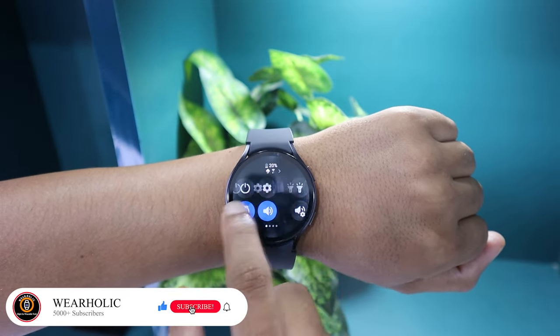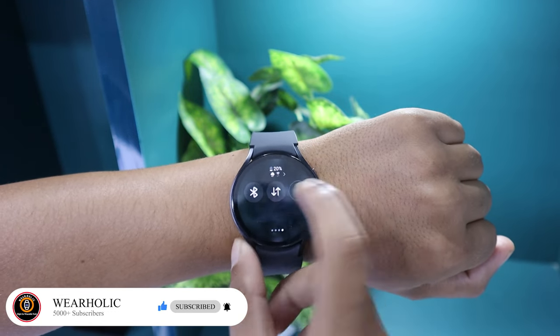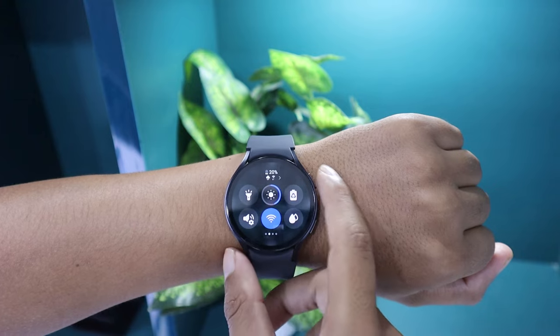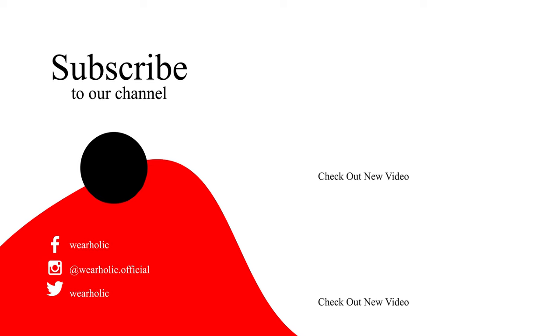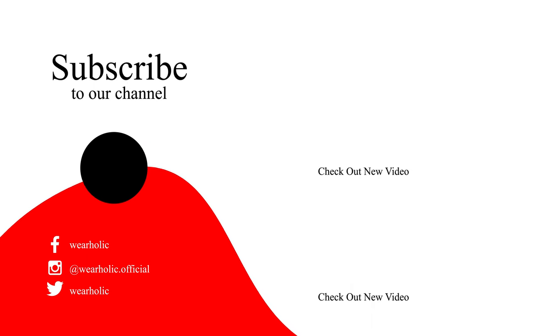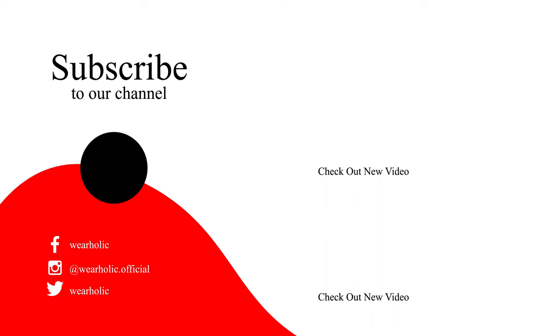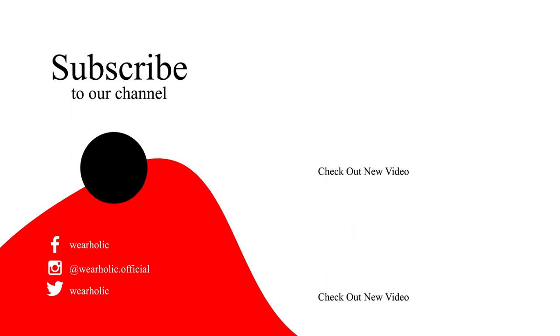Thanks for joining me in this review of the Samsung Galaxy Watch 6. I hope you found this review helpful. Hit the like button, subscribe to the channel, and don't forget to tap the notification bell to stay updated. If you want more wearable content, check out the related videos on Wearholic. Thanks for watching. See you in the next one.